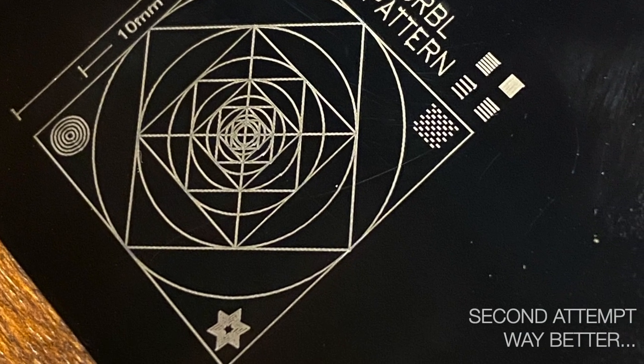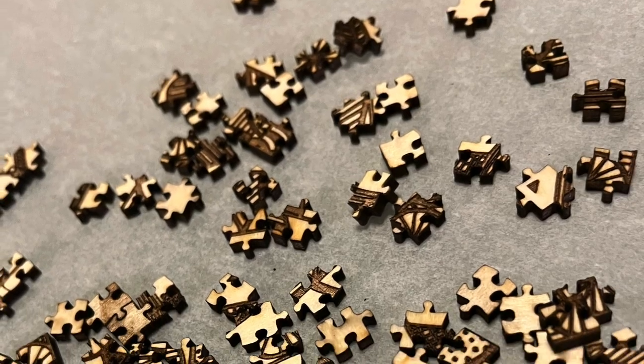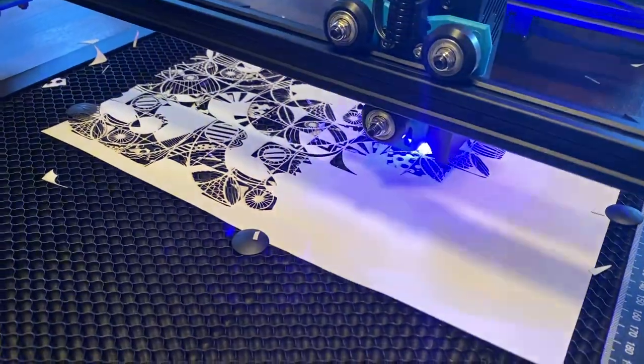Much simpler than I thought. Every material needs different speed and power settings, but don't be scared — it's a matter of minutes. Just do some tests and you're ready to go.